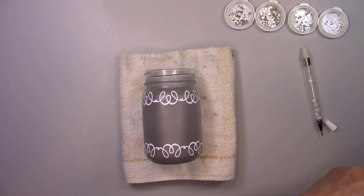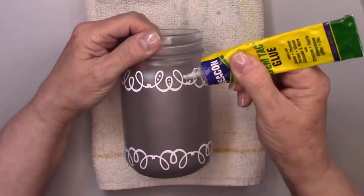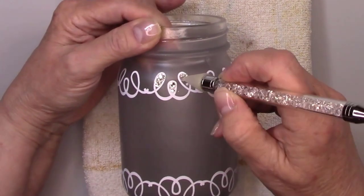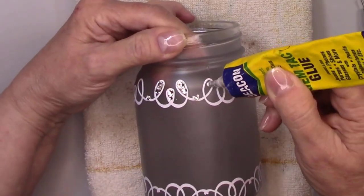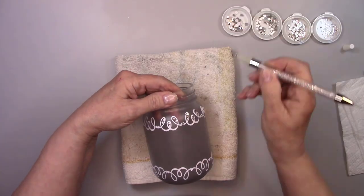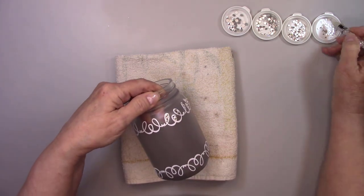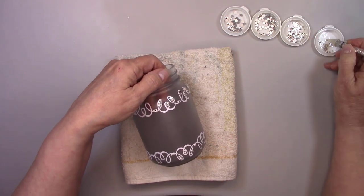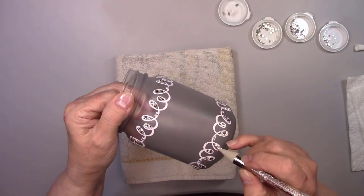Time to glam this jar up a little bit. I am using Beacon Gemtac Glue. It works great for gluing rhinestones — it's actually specially formulated for gems. I have my rhinestones separated by sizes, and you may be saying to yourself right now, it looks like they are in medicine bottle lids. Well, you are totally correct — they make the best little trays for your rhinestones. I'm using the most awesome little tool right now to set the rhinestones on the bottle. It's called a rhinestone picker. It has a wax tip so the stones stick to it until you actually set them in the glue. I always try to let you guys know when I find either a tool or a product that works well, and this thing works great.